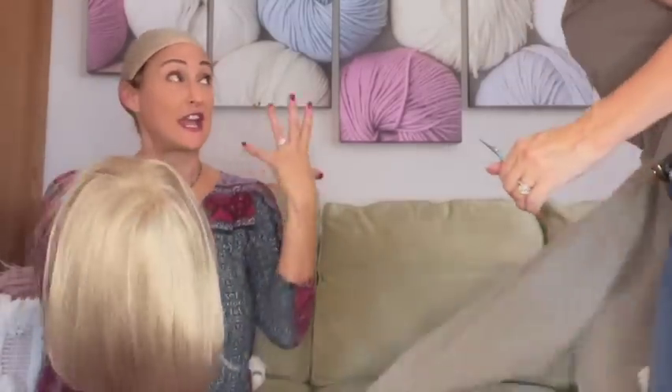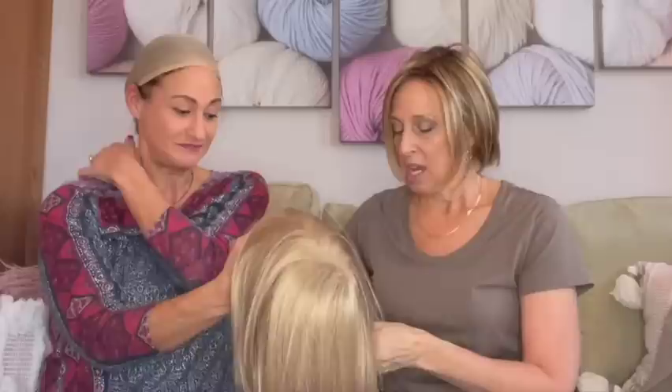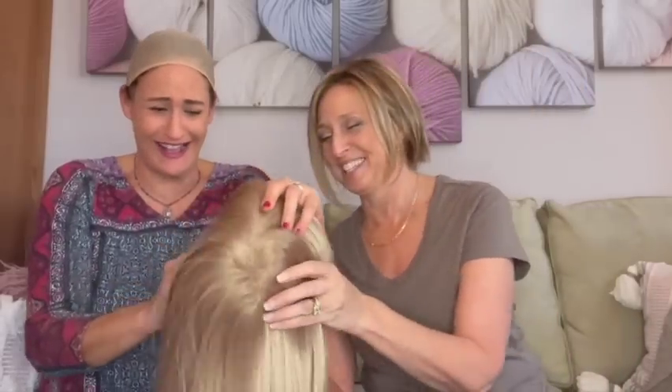Whenever you put on a wig that's not like your hair, at first it's really shocking. But I say walk around with it, get used to it. It's fun because you get to see if you like different styles and different colors. You can change them up in a day — I wore three different hairstyles yesterday. My husband was like, now you have long dark hair!